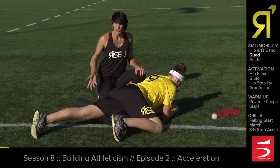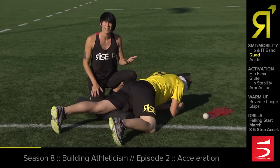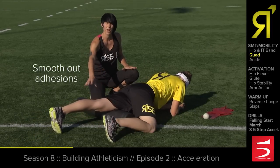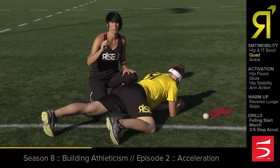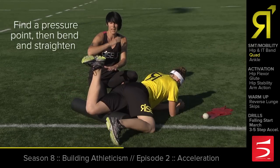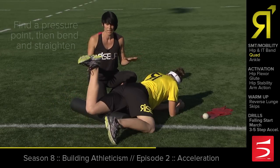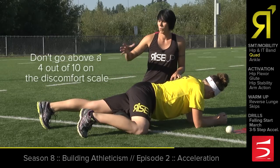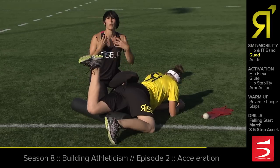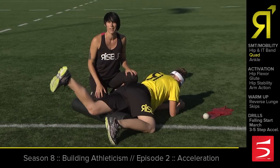Once your hip is nice and loose, you're going to roll over onto your quad and try to get some of those knots that are restricting you and keeping you from reaching your maximum speed smoothed out as much as possible. Rory's going to start up top close to her hip, then find one or two pressure points. Once she finds one, she's going to hang out on it and bend and straighten her leg — encouraging the muscle to work through a full range of motion, which allows it to dissipate and release. An important note about foam rolling: you never want to go beyond a 4 or 5 on a 10-point scale in terms of pain. You want to stay in that range where you can talk and breathe easily, otherwise you're just creating more muscular tension.